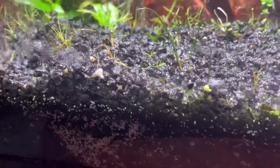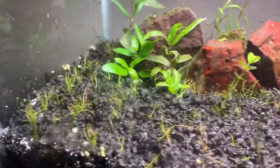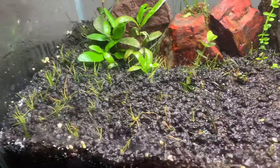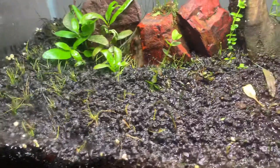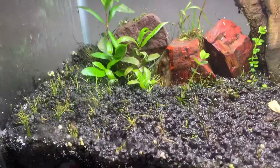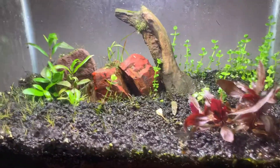My goal, what I'm really trying to do, is get this dwarf hair grass to carpet. It's not doing it yet — it might be growing, I'm not too sure. It's only day 20, so I'm trying to be patient with it, but 20 days dry start, it's not doing all that bad.